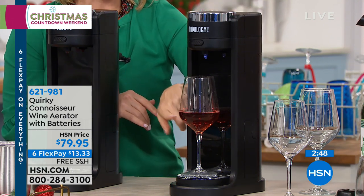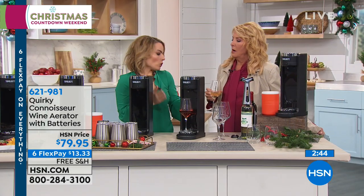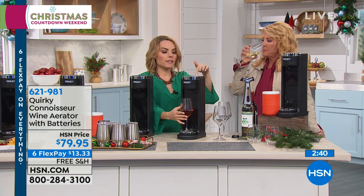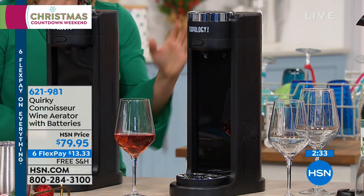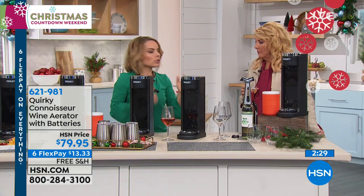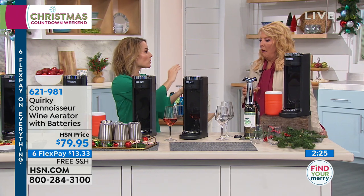I'm doing a rosé right now — you can use this with white wine. Can I do it with Prosecco? You absolutely could. You can use any type of wine in here that you'd like; it fits the 750 milliliter bottle inside. It's so simple, and because it's battery-operated it goes anywhere. It doesn't have to live in just a place with a plug or plumbing. It can go in an RV, in your basement area.